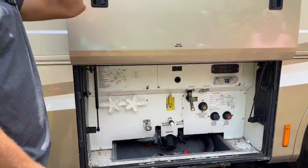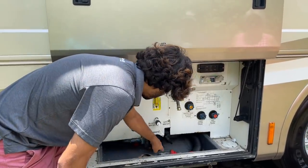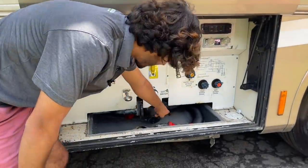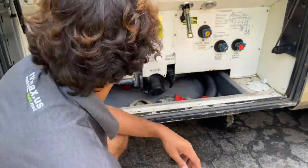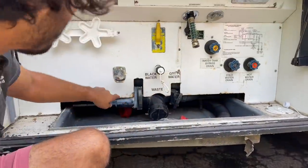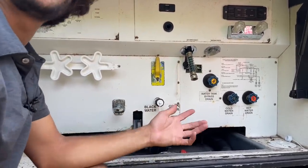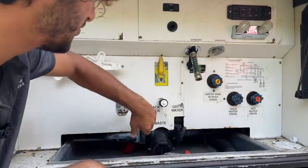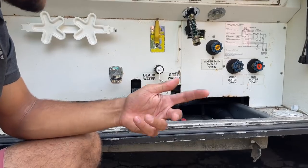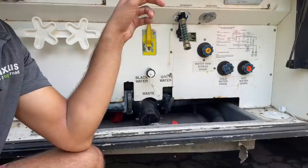Down here is where you actually dump the gray and black tanks. On the left you have the black tank, on the right you have gray. You can tell them apart because the gray has a skinny pipe and the black has a big fat pipe. Always do black first — let it drain all the way out, close it, then open the gray to flush your pipe out.